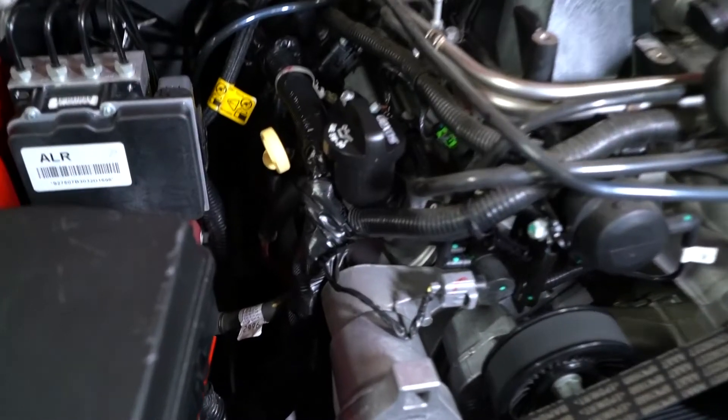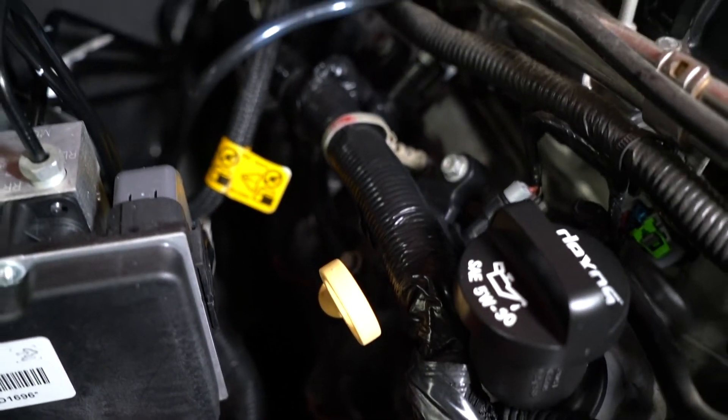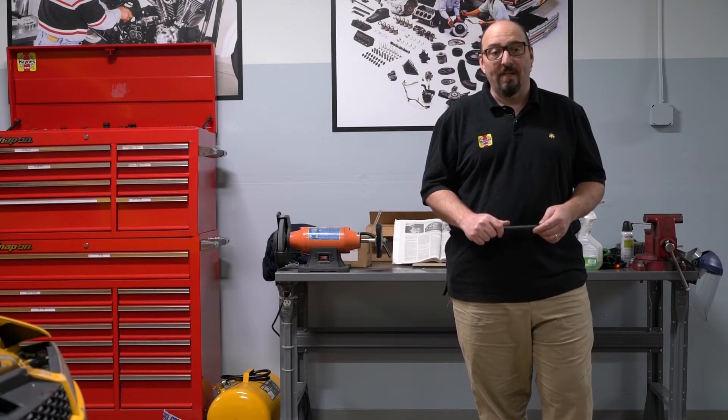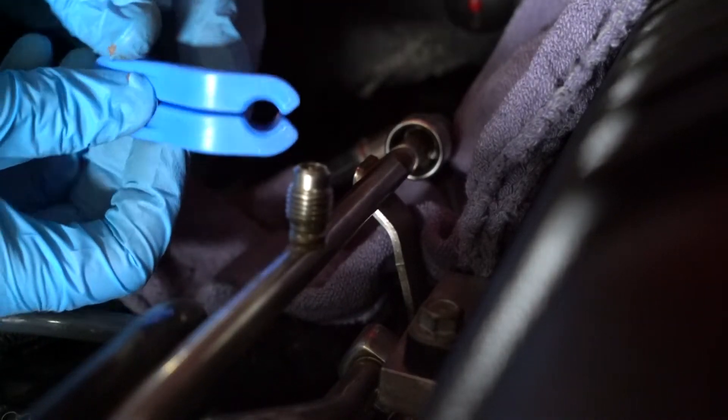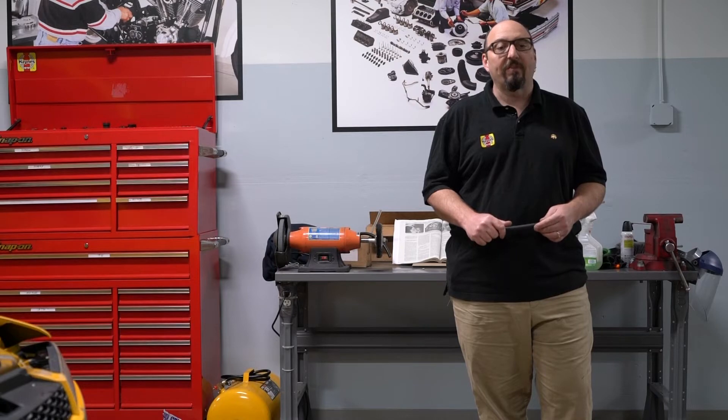You'll also want to check the fuel lines, because a leaky fuel line can result in a fire. Modern vehicles are all fuel injected and use special high-pressure fuel lines with quick disconnect fittings. If one of these lines requires replacement, a special tool will be required to separate the fittings. This tool is available for a few dollars at every auto parts store.